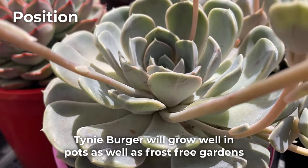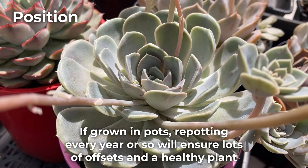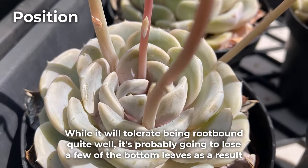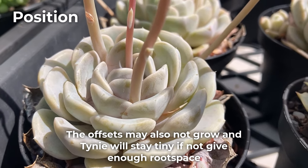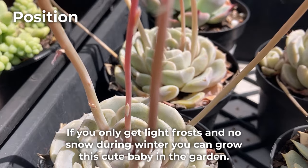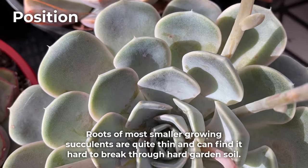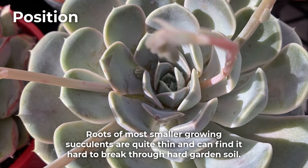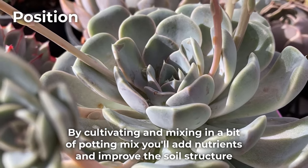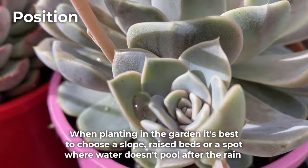Tinyburger will grow well in pots as well as frost-free gardens. If grown in pots, repotting every year or so will ensure lots of offsets and a healthy plant. While it will tolerate being root-bound quite well, it's probably going to lose a few of the bottom leaves as a result. The offsets may also not grow and the plant will stay tiny if not given enough root space. If you only get light frosts and no snow during winter, you can grow this cute baby in the garden. To help it establish and grow better, mix any type of potting mix in with the garden soil. Roots of most smaller growing succulents are quite thin and can find it hard to break through hard garden soil. By cultivating and mixing in a bit of potting mix, you'll add nutrients and improve the soil structure. When planting in the garden it's best to choose a slope, raised beds, or a spot where water doesn't pool after rain.